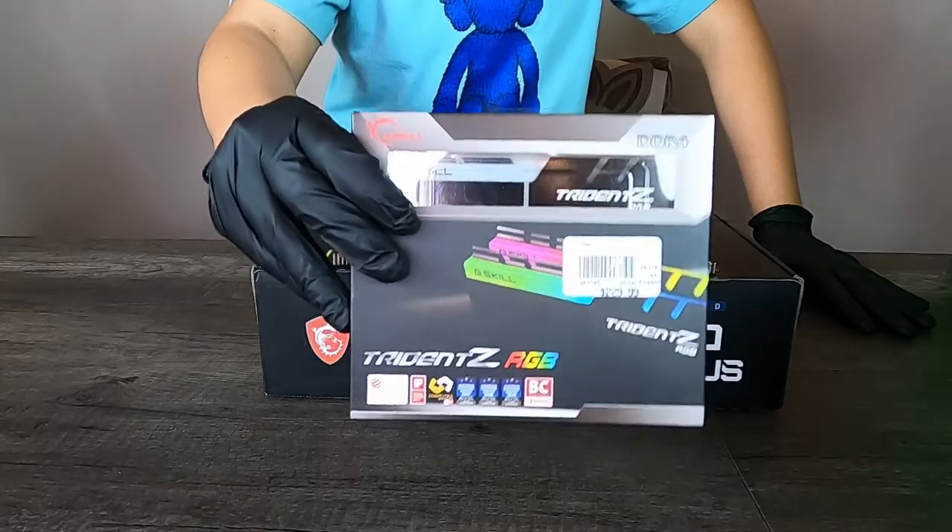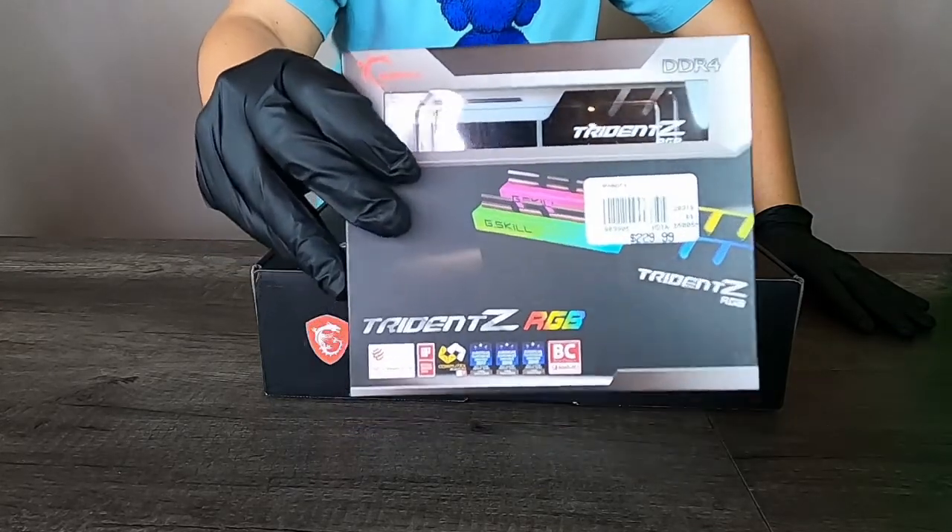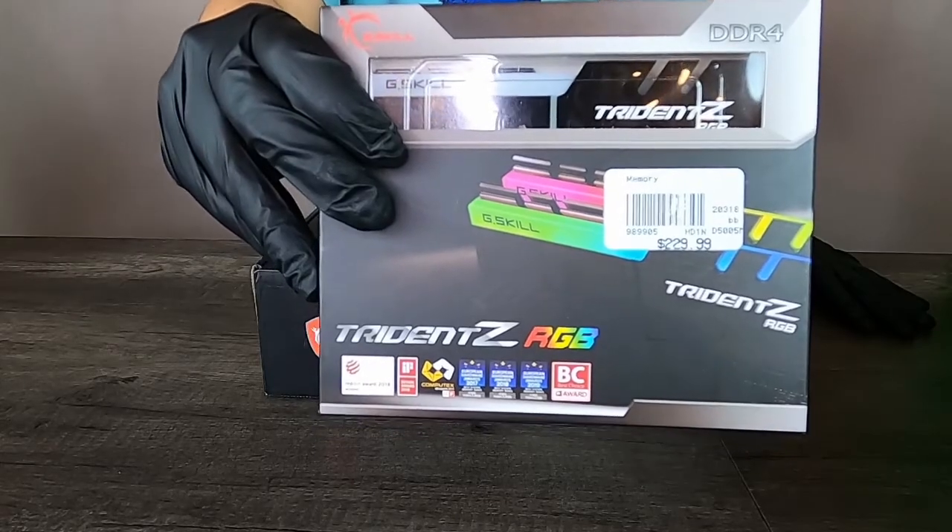Now we're going to install our Trident Z RGB 32GB RAM into our motherboard. Awesome, let's do it!